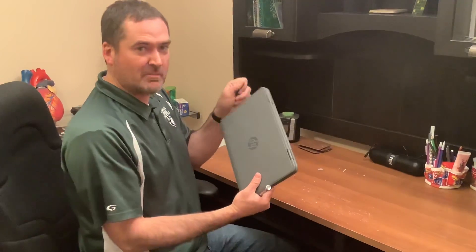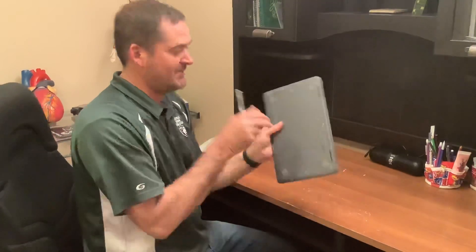First thing we're going to do is make sure that the Chromebook is not plugged in. We'll flip it over.